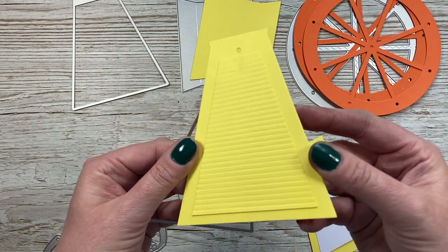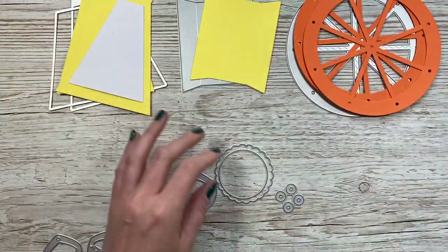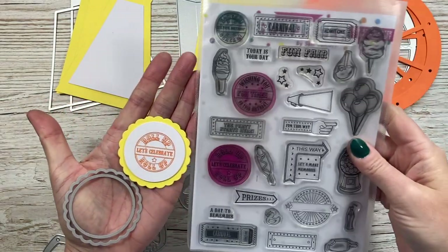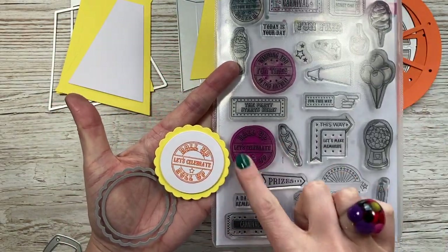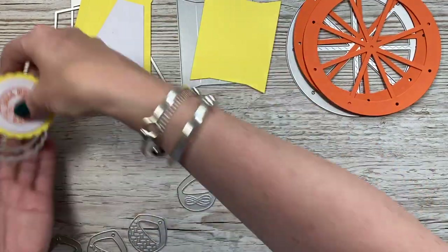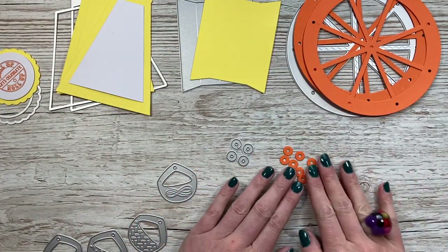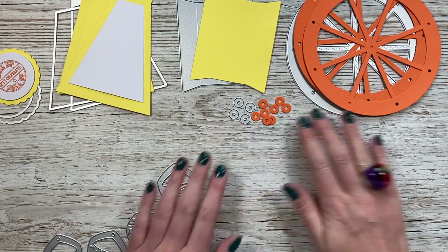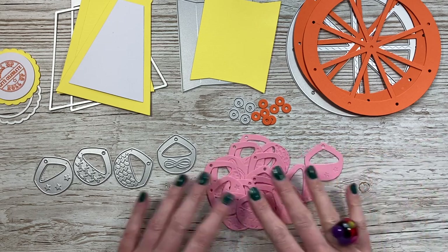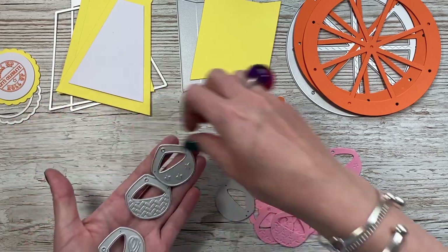That one I've actually just embossed — I just ran it through my scoreboard and used every track on it just to create a bit of detail. These two pieces here are for the sentiment, and you can see I've pulled out the 'roll up, let's celebrate' stamp from the coordinating stamp set. You'll also want to die cut some washers. I don't actually use the washers in the video — you don't have to — but we put them in because not everybody's going to have the same brads. We thought putting the washers in will help you get a better swing if you feel you need to.